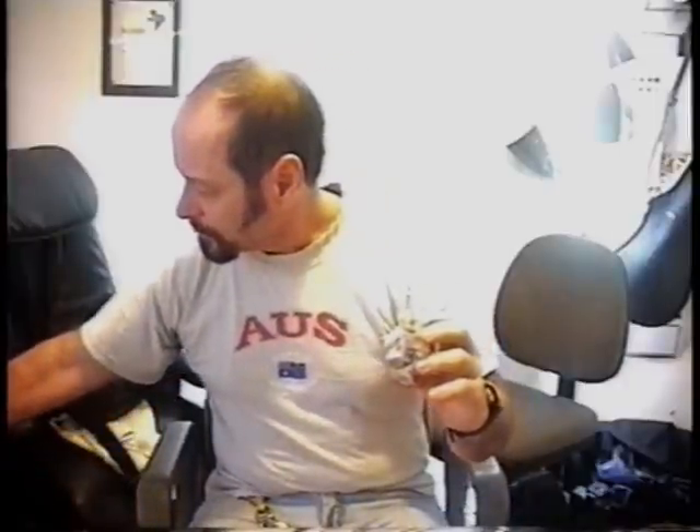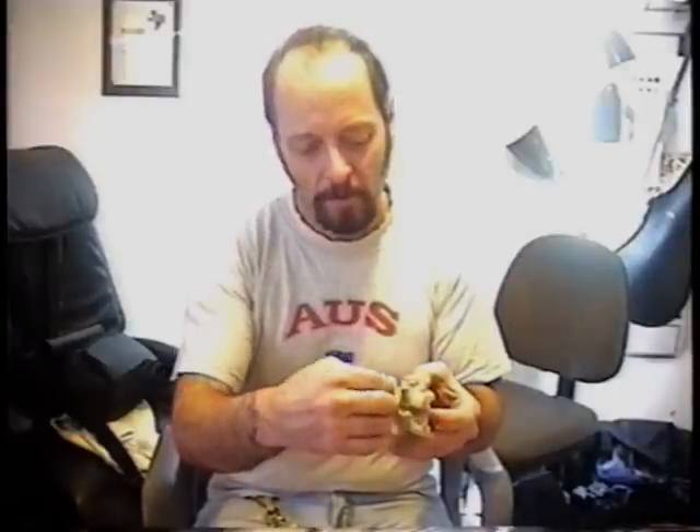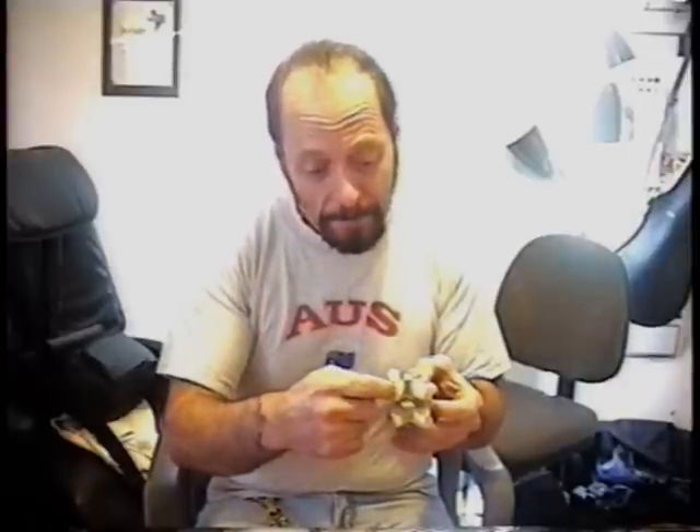What they ended up doing was — looking at your back, there's about an inch and a half from your skin of muscle tissue and connective tissue. They make a lateral incision, about an inch long. Through that, they take a bullet-shaped piece of metal and work it through the muscle rather than cutting the muscle, to get to the bone section where they want to work.